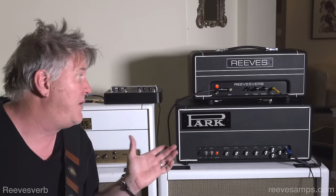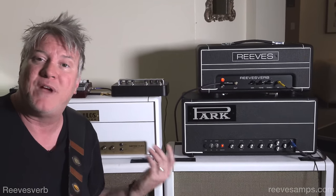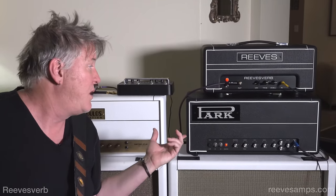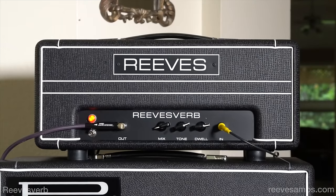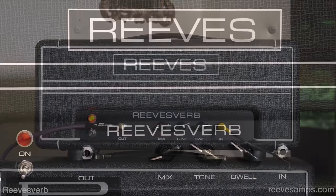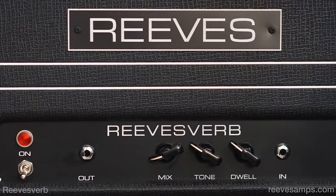What I like about a tube-driven spring reverb that's outboard is that it has a different kind of sound than a verb that's actually built into your amplifier. This thing can be used in front of the amp or in your effects loop. Right now I've got it in front of the amp I'm using here at the house. It's got a mix, a tone, and a dwell knob on the front, with an out and an in, and a footswitch to stop the reverb from reverbing.